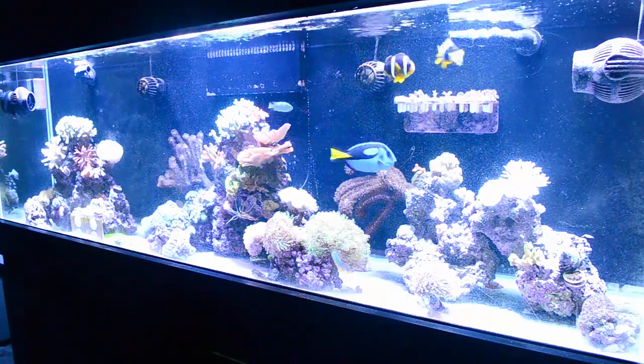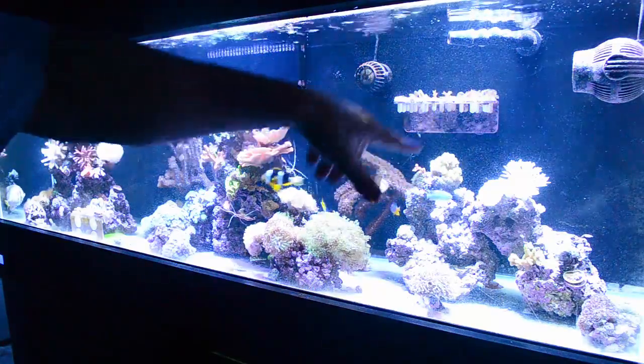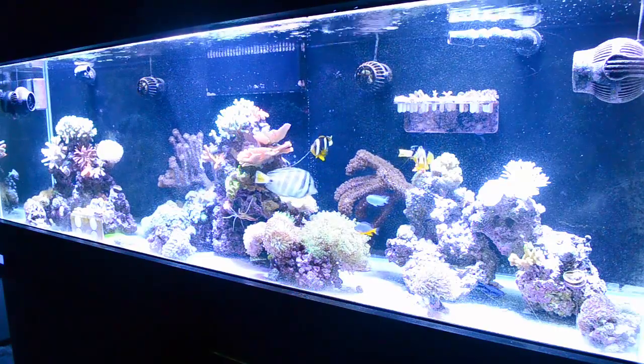Not everything's dead. Basically over here I had the purple Monte Cap, the red Monte Cap, and that big green bird's nest that I got — just got sick of having anyway. So that's all dead. That's fine.